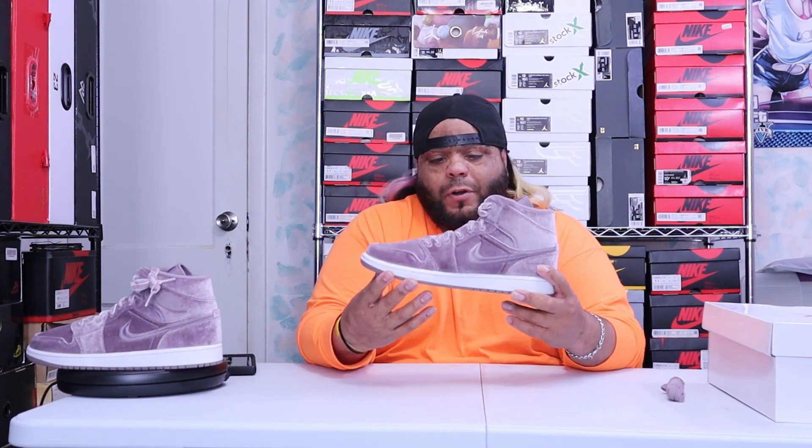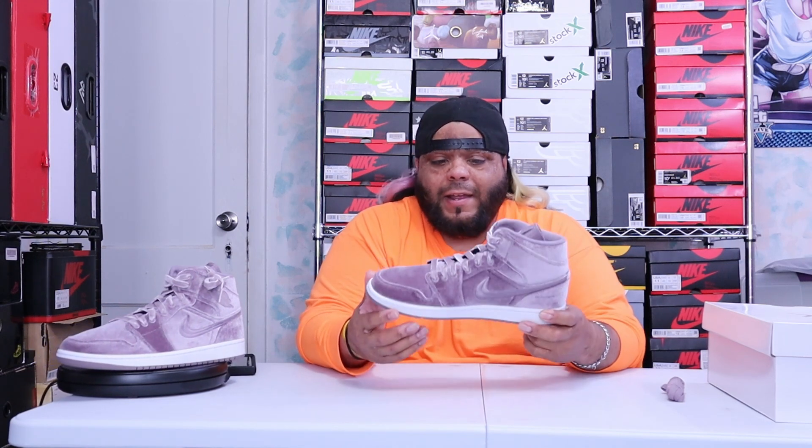Jordan Brand came out with a little velvet pack, I guess you can say, for the women, which is the Purple Smoke Jordan 1 Mid, and they also came out with another pair — I put the picture up here — which is also a nice pair.